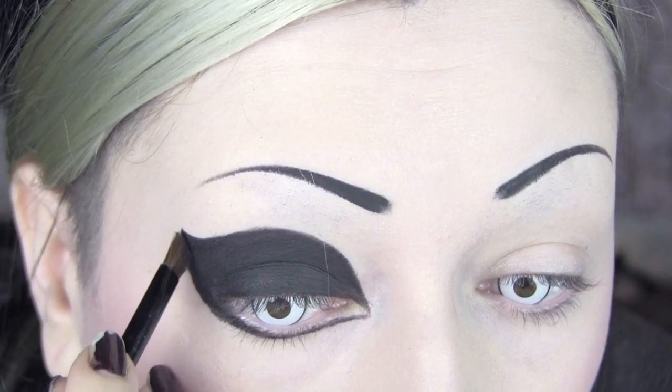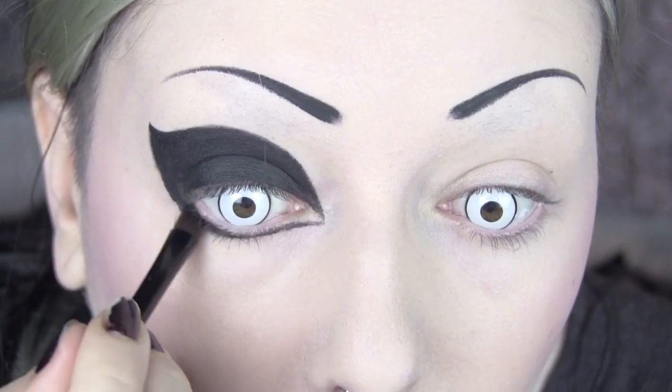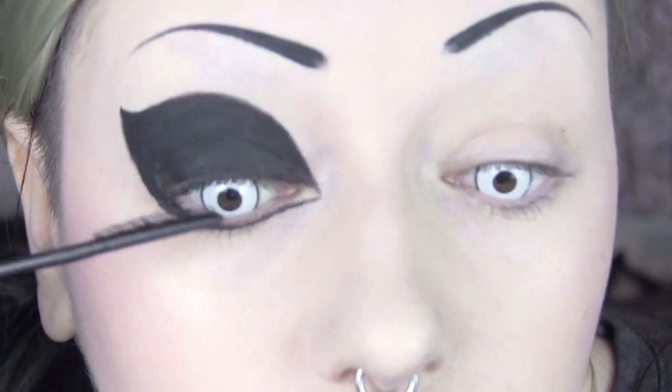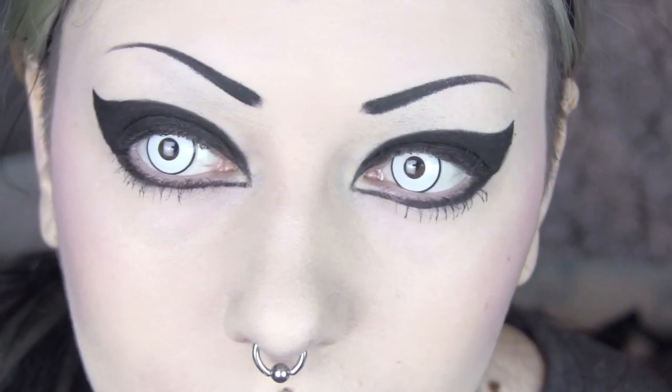Then I'm taking a little angled brush with the black again and using that to go around the edges, because you obviously don't want to do that with your fluffy brush. Then adding some mascara. You can leave it like that if you want, or you can do what I do and add on some fake eyelashes — either way looks great. Here's what it looks like without the fake eyelashes, and that's it with.